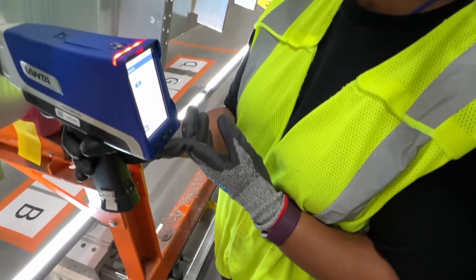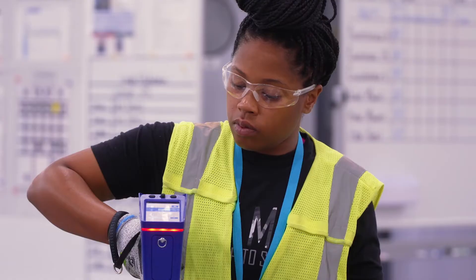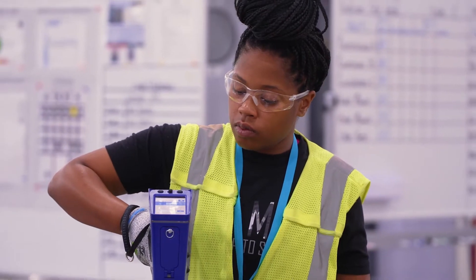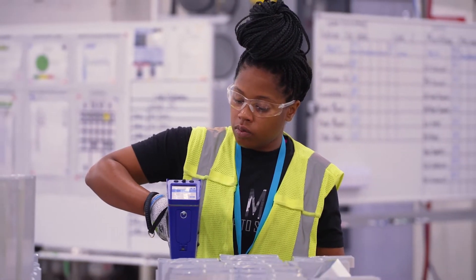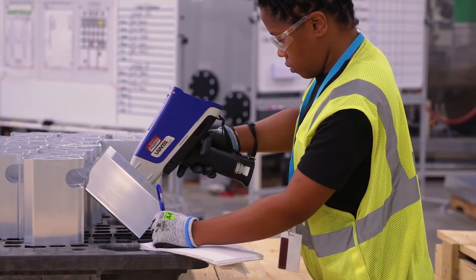The quickest way to explain how to use the XRF gun is: you put the analyzer on the part, you pull the trigger, the machine will give a reading, you record the reading, and you take the reading specified for the part that you're testing.